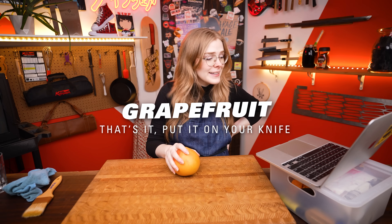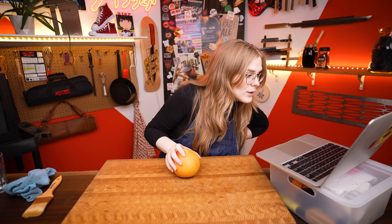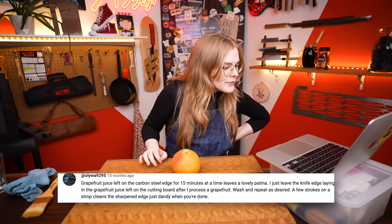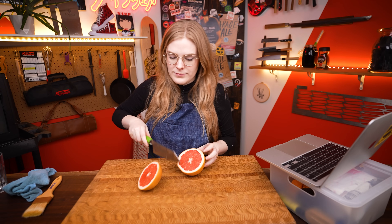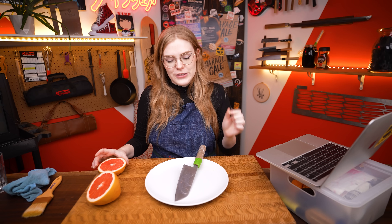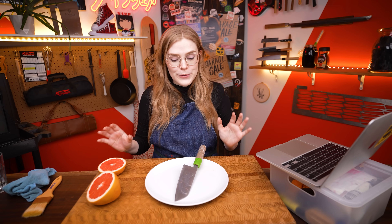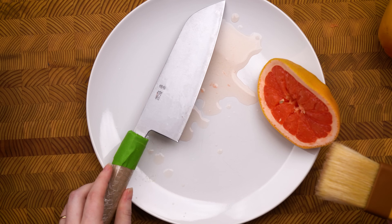So this one is the grapefruit patina, from Oluwa9295. He says grapefruit juice left on the carbon steel edge for about 15 minutes at a time leaves a lovely patina. I think they just leave it lying in the juice after processing a grapefruit. A lot of people online recommend sticking your knife into some sort of citrus fruit, but they don't really make those big enough for a santoku, so we're doing it this way.